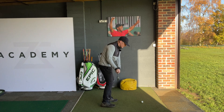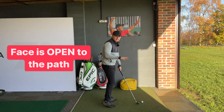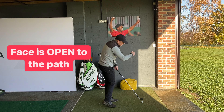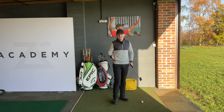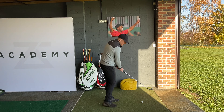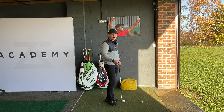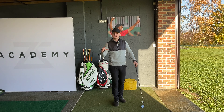A slice is, at the point of contact at impact, the face is excessively open to where the path is traveling. For me as a right-handed golfer, that means the face is pointing excessively to the right of where the path is traveling. That means I could be swinging out to in, on a pretty neutral path, or even in to out and still hit a slice, as long as my face is excessively open to that path.